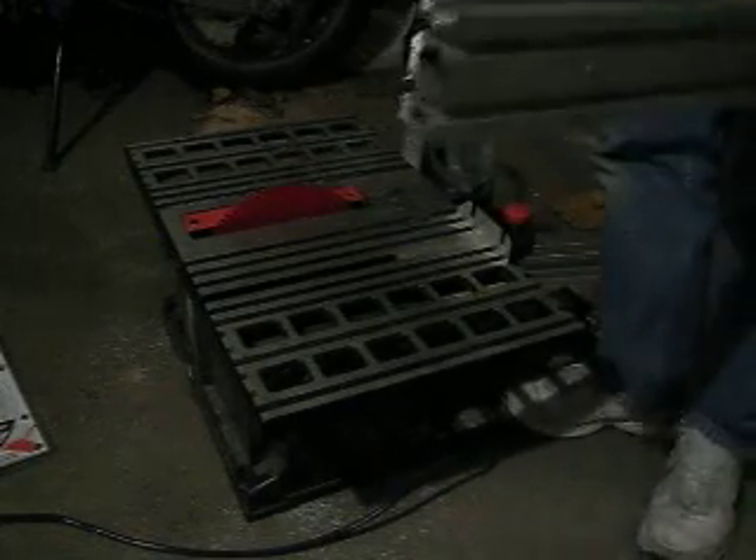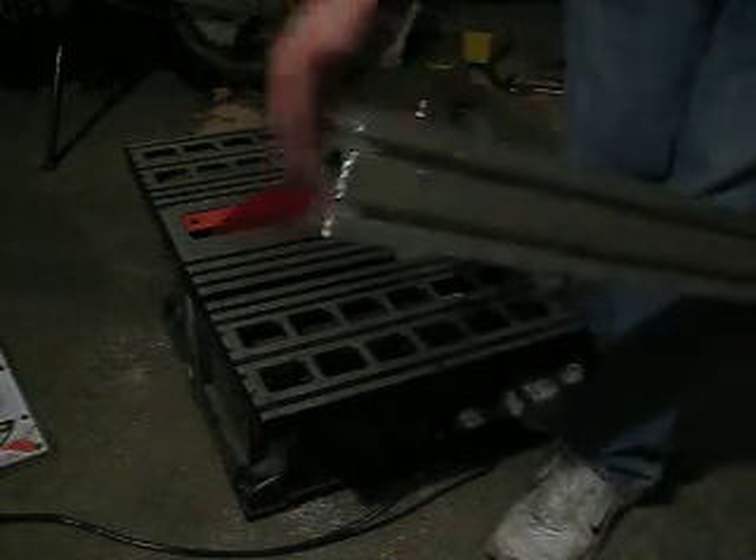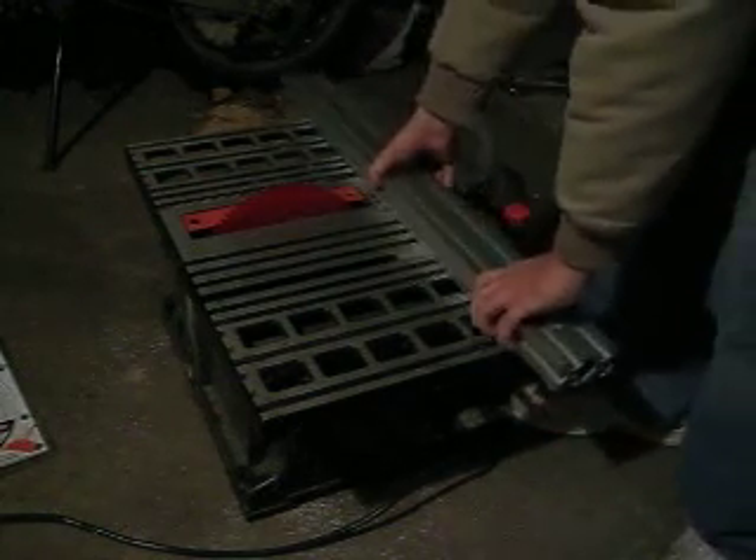Man, that kicked ass — it went right through there, I didn't even feel it. Look how clean that cut is! This is going to go on a CNC router I'm putting together. Right on.